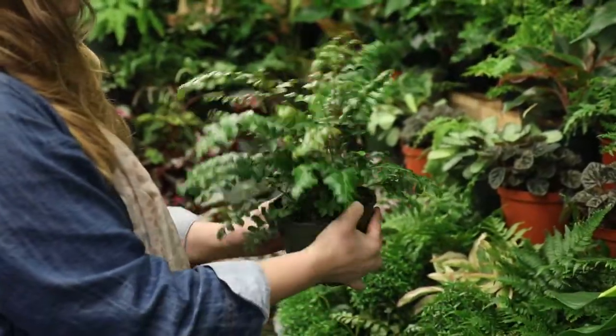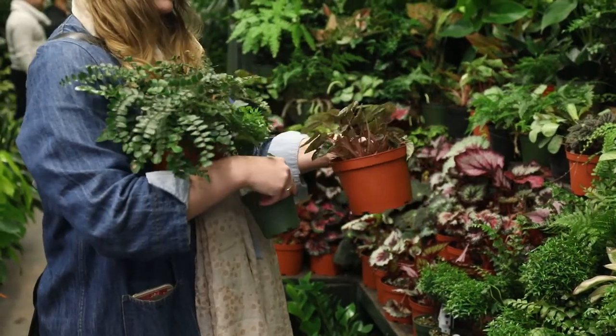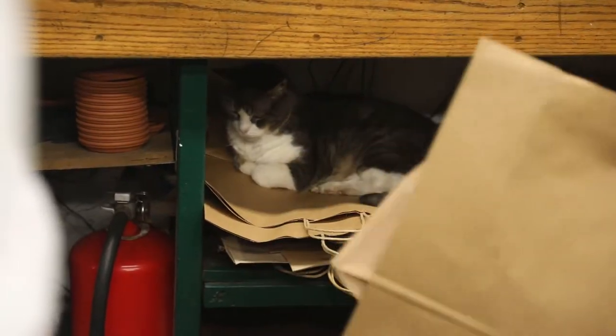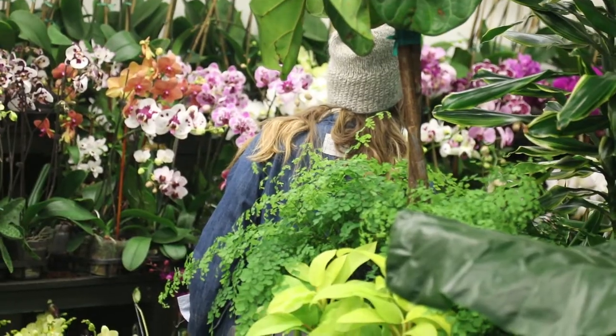I love this fern and this little topiary is so adorable. I'm going to just try and hold as many plants as I can. And look at that green! And these orchids, I think, are going to be a late addition to my purchase.